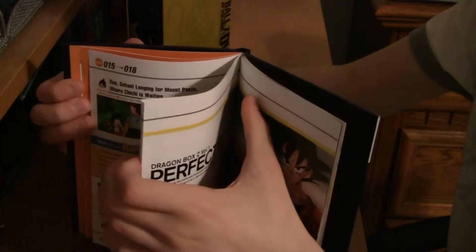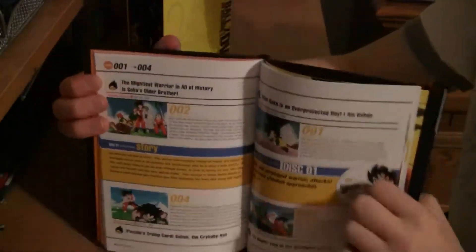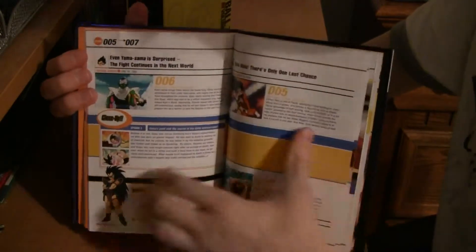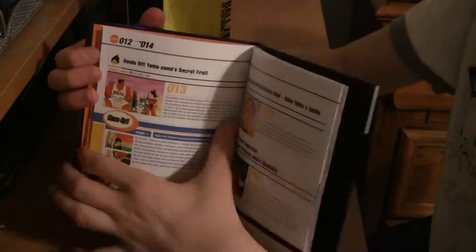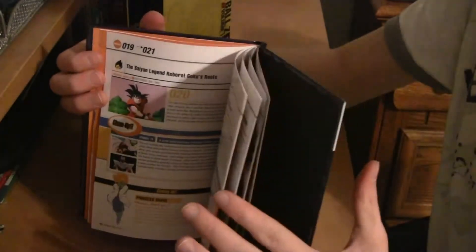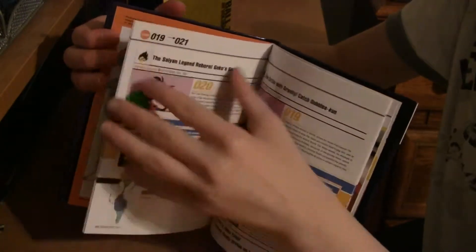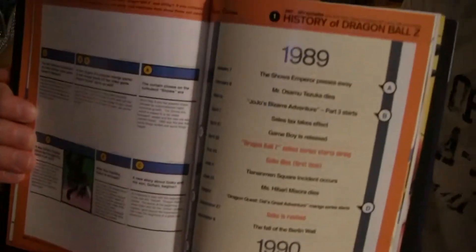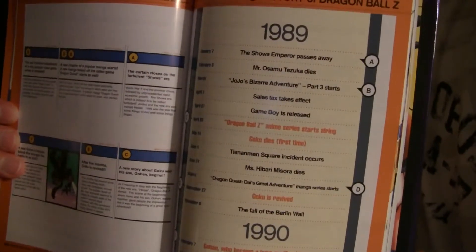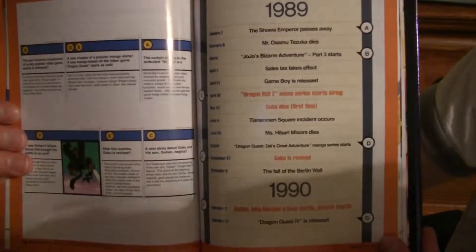Then you get into the actual episode summaries, which are again taken directly from the Japanese Dragon Box R2 releases. There's also a timeline showing everything that was happening at that time in the real world as well as in the Dragon Ball universe, kind of putting both on the same timeline. Pretty interesting that they would include that.